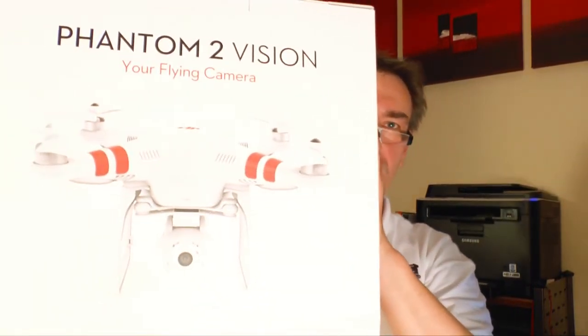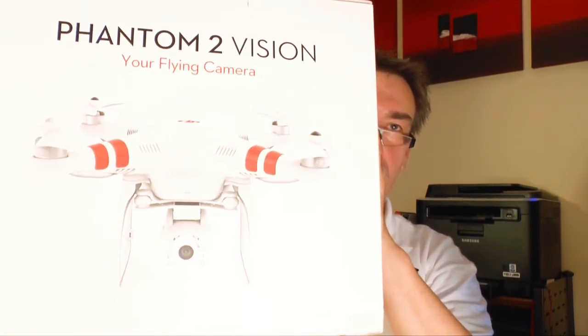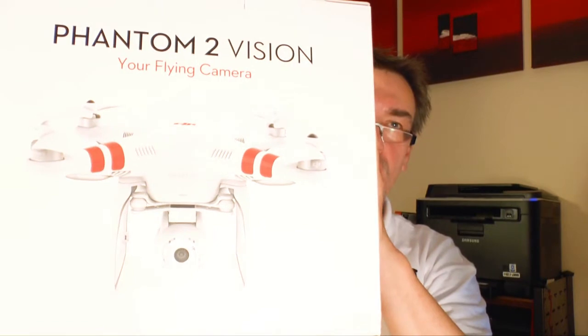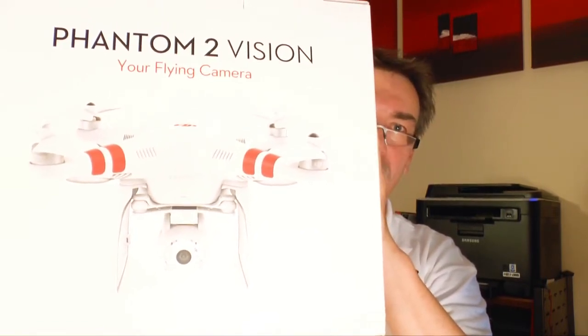That's my new toy — the Phantom 2 Vision, your flying camera. This is the brand new Phantom 2. You may know the older one, the Phantom 1, which has been out on the market for about a year. This is a real nice flying camera. The Phantom 2 comes in two different types you can buy.